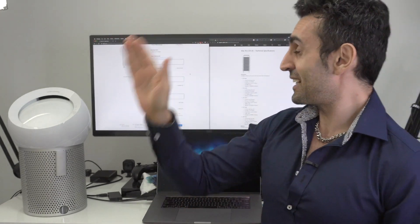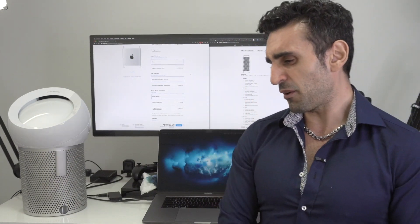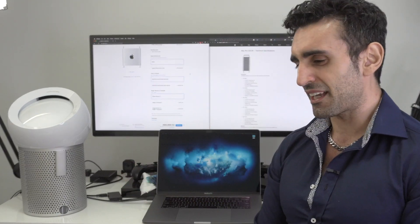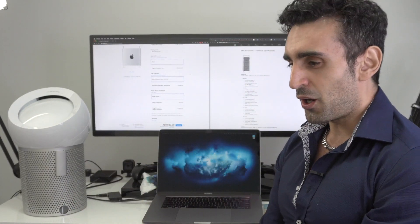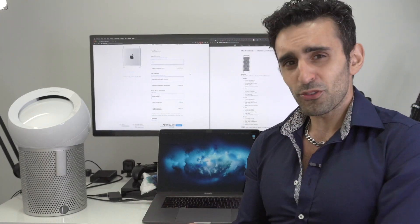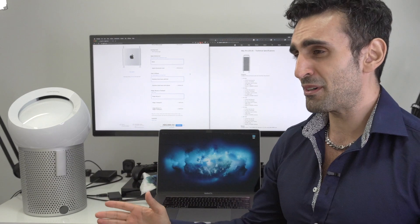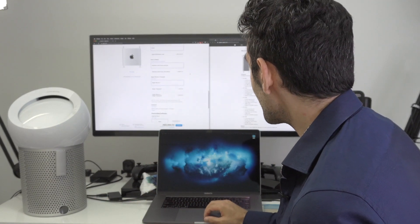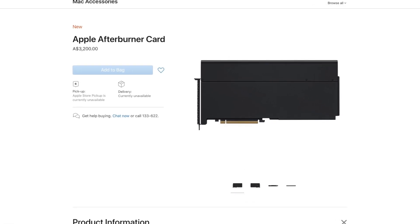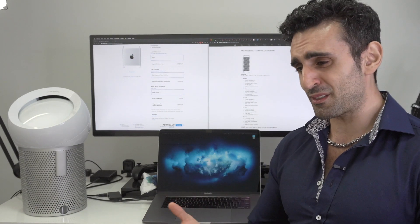This is the Apple Afterburner card, which should help with video editing. I was excited about it for Final Cut Pro X, but the key thing to know is it only works for ProRes and ProRes RAW. I use HEVC and H.264, so it's less relevant to me. The price is three thousand two hundred Australian dollars - it might be worth it, but a Mac Pro on its own should do some good damage for my use case.